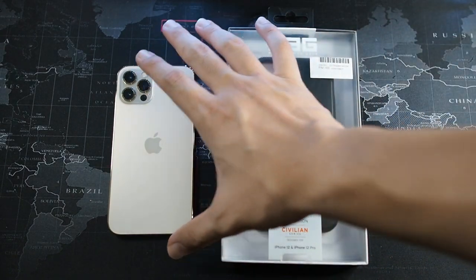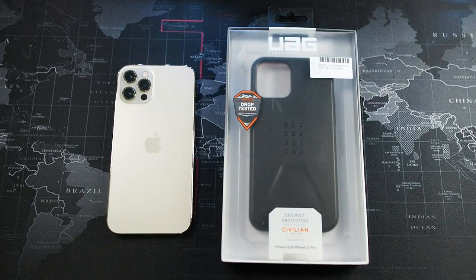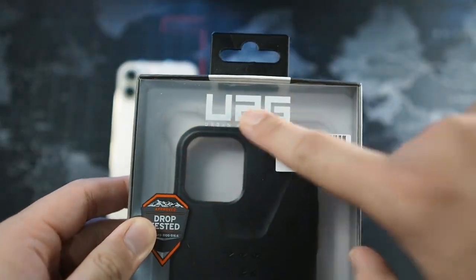Two days with this device and I'm really impressed with the battery life - I'm actually getting better battery life than on the 12 Pro Max, believe it or not. Alright, so enough of the talk, let's get right into the unboxing of the UAG case.